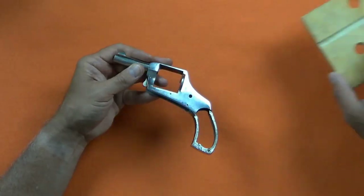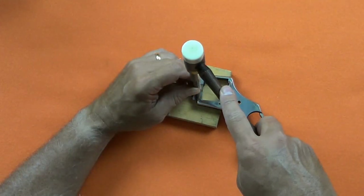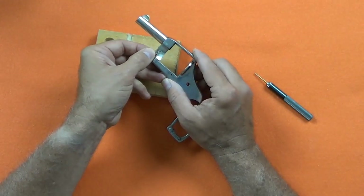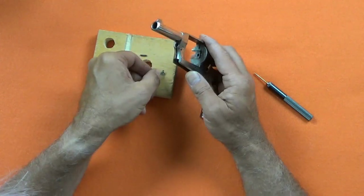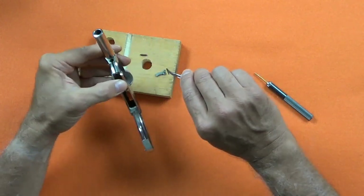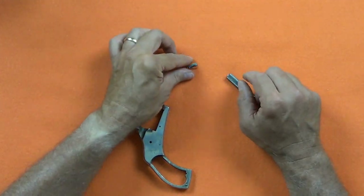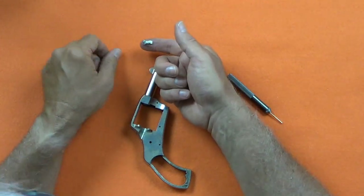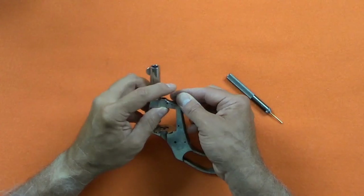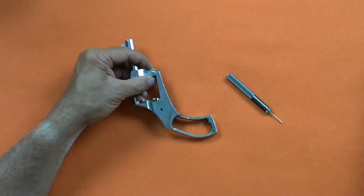The hammer removes easily now. The cylinder catch pin latch is held in place by a pin, and there's another spring under the latch that I remove carefully to notice orientation. The latch spring short leg engages the latch. I have to apply a little pressure to the latch to line up the hole.